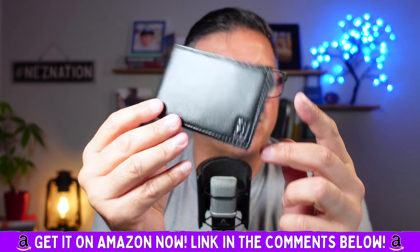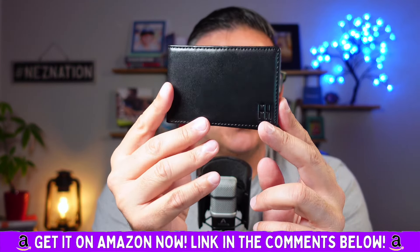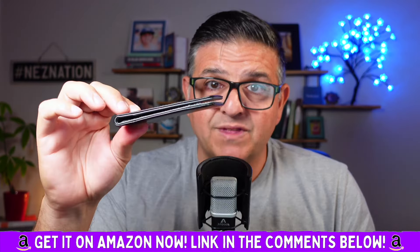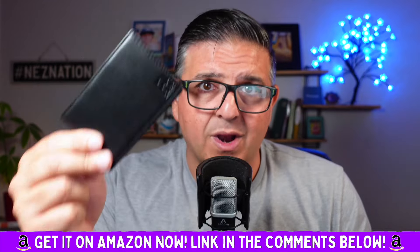Smell that amazing leather — it's an FH signature product with your hassle-free warranty. I absolutely love this thing and I highly, highly recommend it.